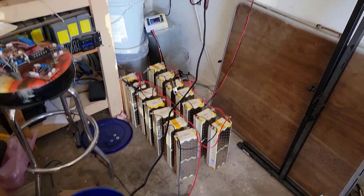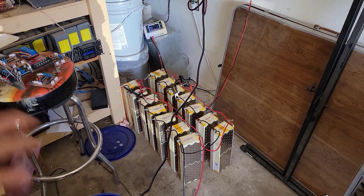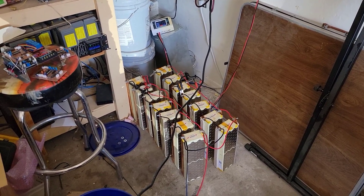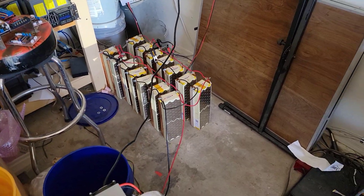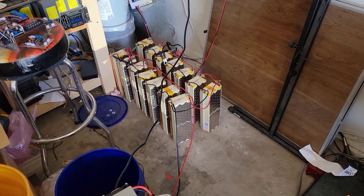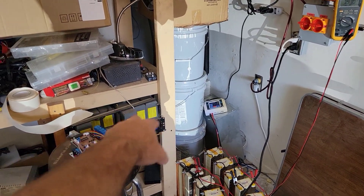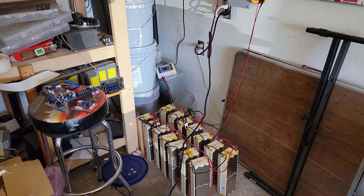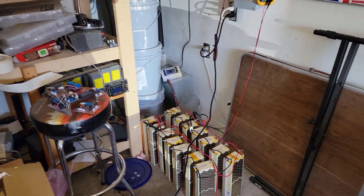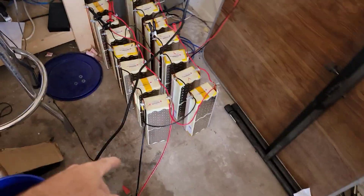Once I get these all on there, I should have enough power to always maintain the water heater without ever using utility power, and I should have power in reserve. If the power goes out, it'll run two refrigerators and stuff, plus with all the other batteries I can add on, that inverter can run even longer. It's a pretty beastly 2000-watt UPS.